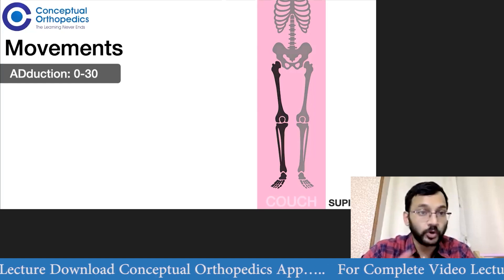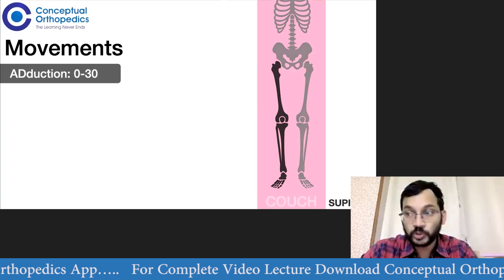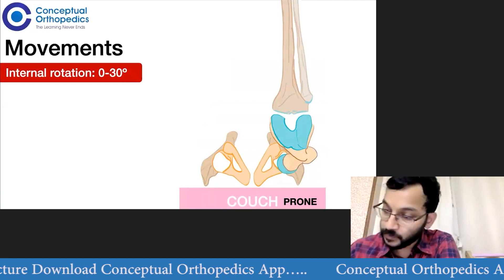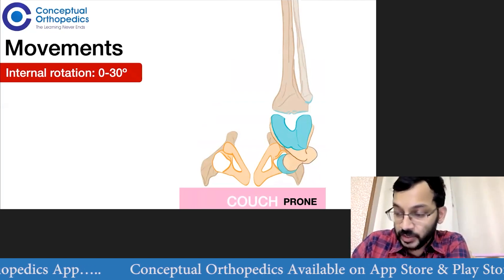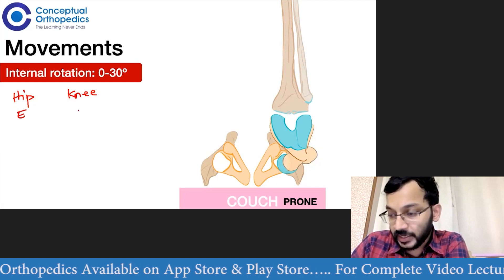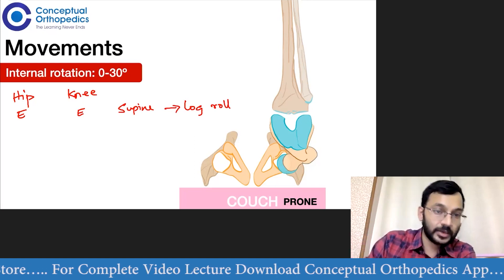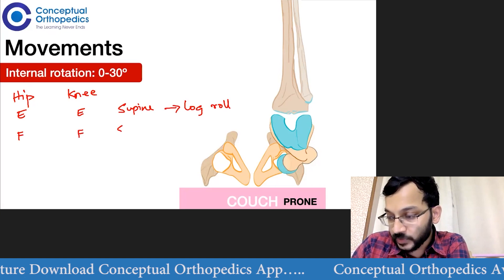Then we check for rotation of the hip. We have both internal rotation and external rotation. There are many ways to check this. The first and most common way is with the patient prone. We can also check with the hip in extension and knee in extension — that is, with the patient supine, performing a log roll. We can also check with the hip flexed to 90 degrees and the knee flexed to 90 degrees with the patient supine.